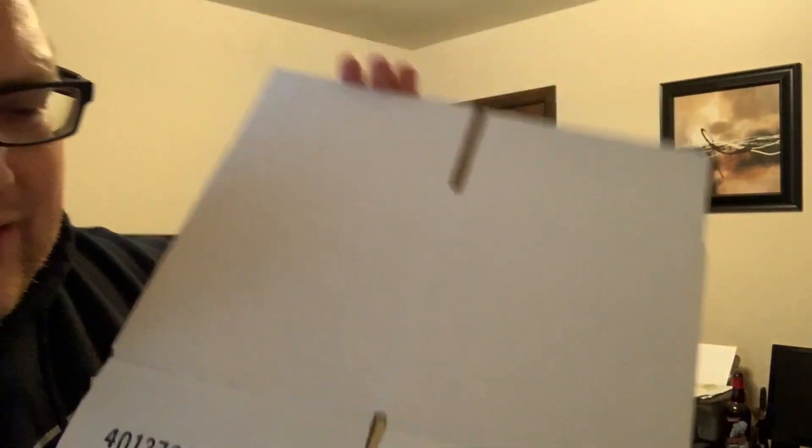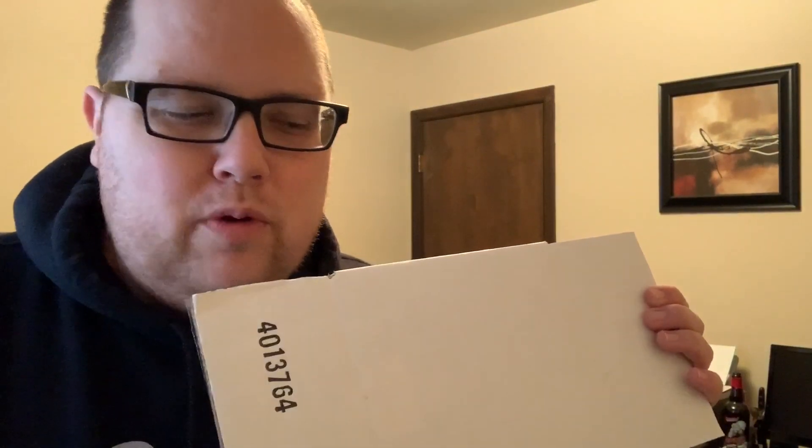To ship this item I use a poly bag and then I use a seven by seven by seven box. I know a lot of people use eight by six by four, but when I was learning how to ship a hat the video I watched used a seven by seven by seven, so I bought those boxes and I like them. This poly bag is a little bit bigger than I like, but I ran out of the other ones.